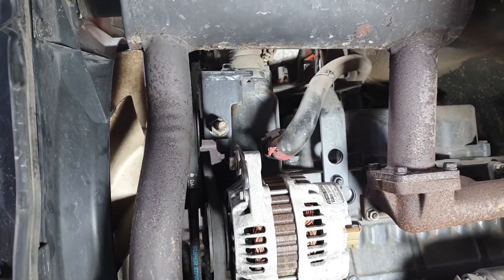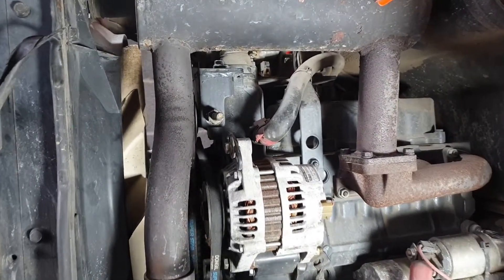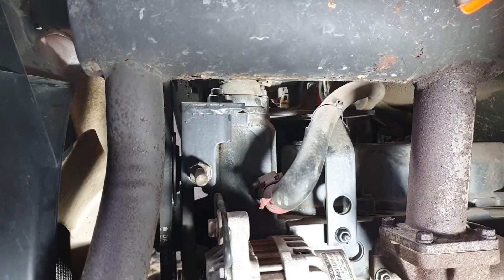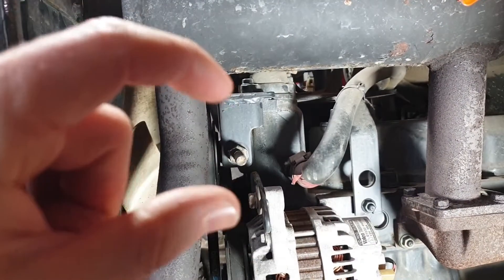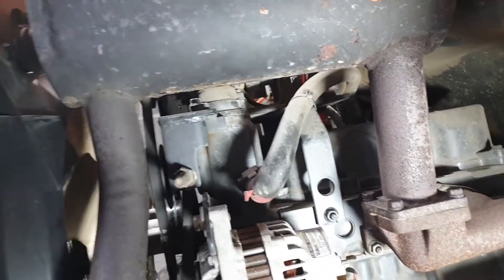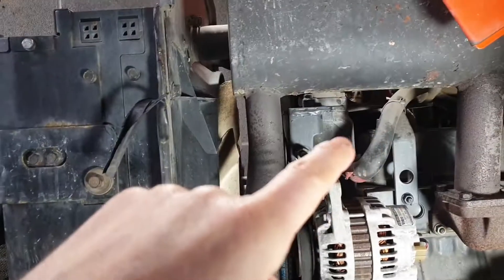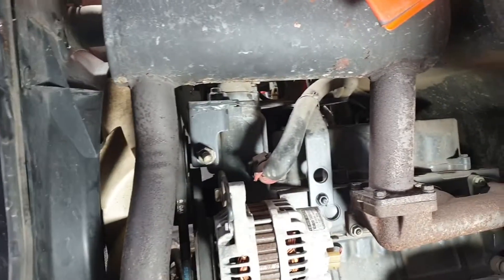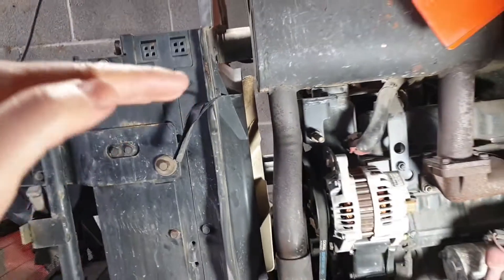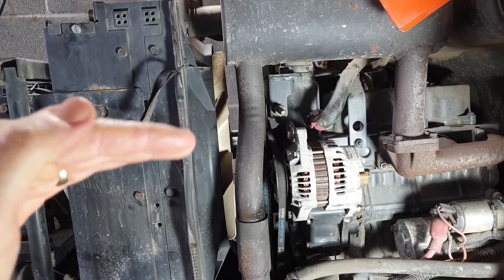Now we think it's the thermostat. The next problem is there are two different types of thermostat for this EX-35 — it's a Coyote tractor and they can't tell me which one it is. I've got to take it out to find out whether it's a long type or a normal size type. I think it's the lighter small type but I won't know until I remove it. So I've got to let it cool down and then drain the coolant down to just below the level of the thermostat.